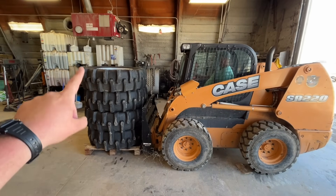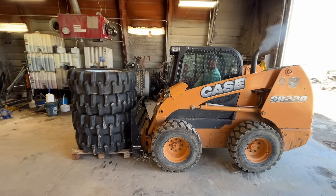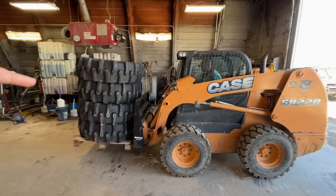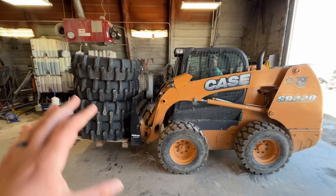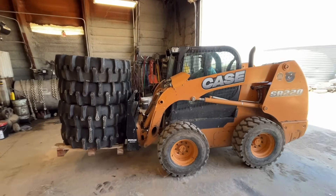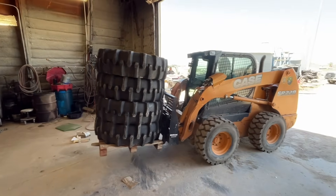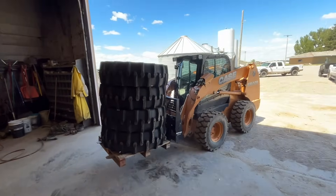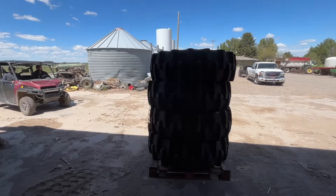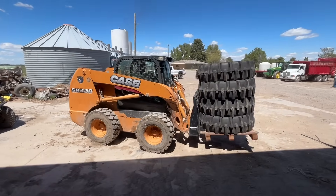We have all the tires on the pallet. We're going to take them out with this and then use it to lift the pivot while we wheel it in and line it up. We have one pivot that has two towers that usually get stuck, so we're going to put these on because these tires are not supposed to get stuck. We'll drive out there and show you the whole process.